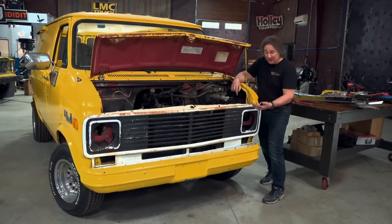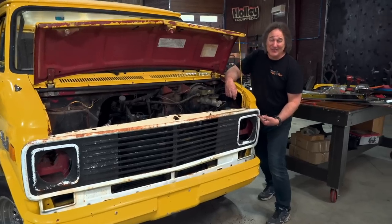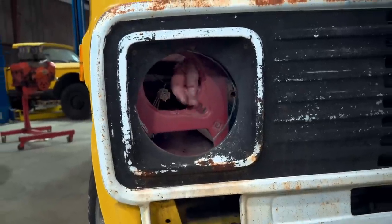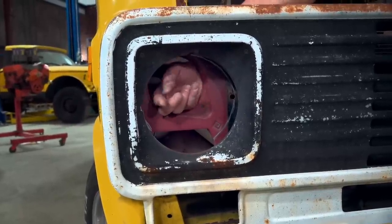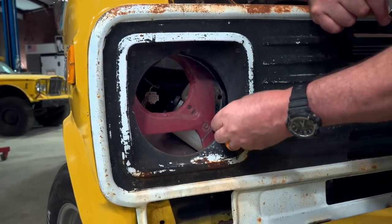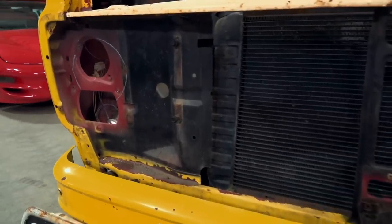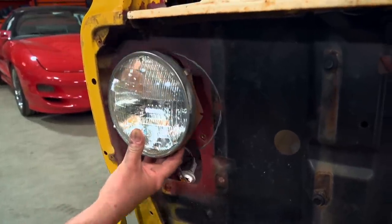With your grill decided and in place, you are halfway there. Because no matter what grill you're going to use, you are going to run into a problem right here. The original headlights were here, and that does not match up with where the new headlight is going to be in the new grill. So what you need to do is just take a Sharpie and mark around the perimeter of the opening to show where the new headlight is going to fit. With the grill back out of the way, you can really see the issue — the headlight bucket needs to move.